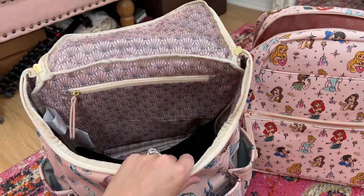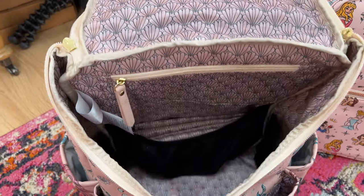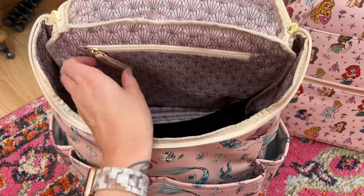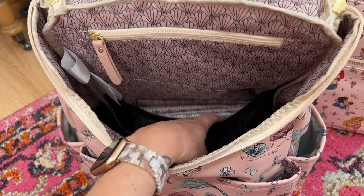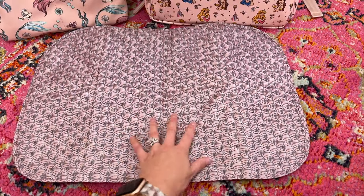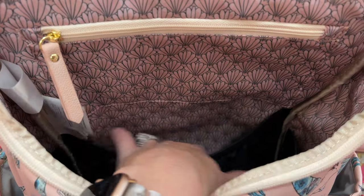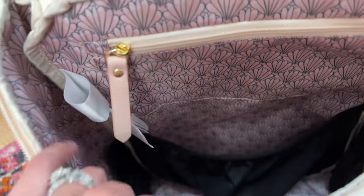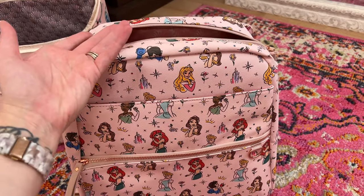Moving into the interior space — let's start with the Method backpack. It's a taller bag that opens at the top, which is the huge difference there. This bag seems like you can fit a lot of stuff in here — it's deep. There is a zipper pocket on the inside, and then down inside the bag you have three of these black little elastic pouches. It also comes with a changing pad that's super cute. There's a large pocket where the changing pad goes, and then on the sides you have two more black little pouches as well.